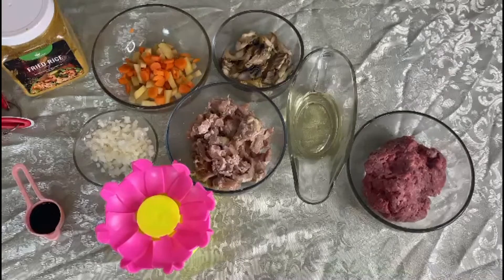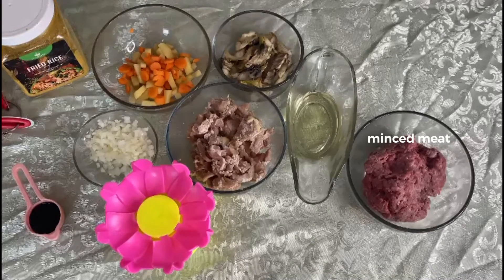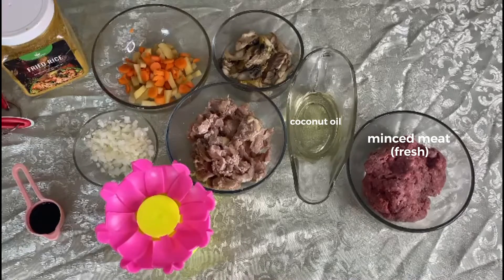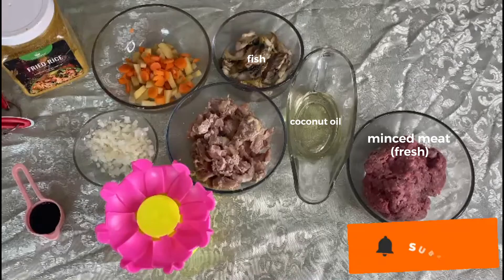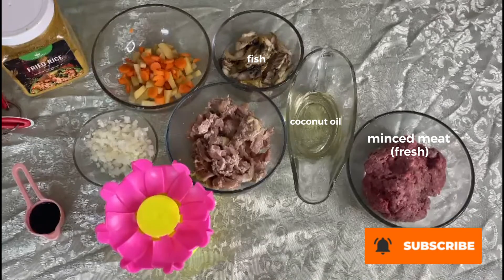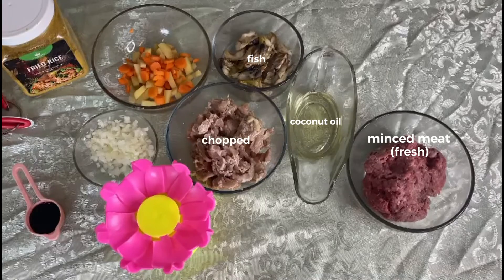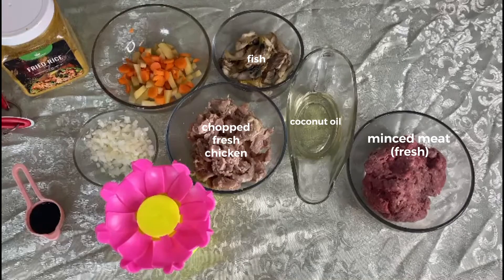So the same crust, but different fillings. Guys, this is my mixed meat — fresh. I love doing coconut oil, I love the flavor, it's healthy. And this is my fish — the fish is already cooked and deboned. And that is my chopped fresh chicken.